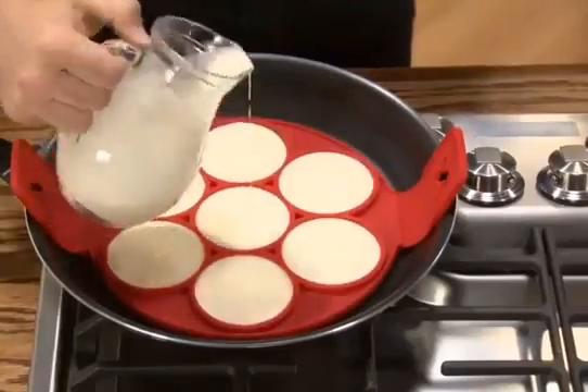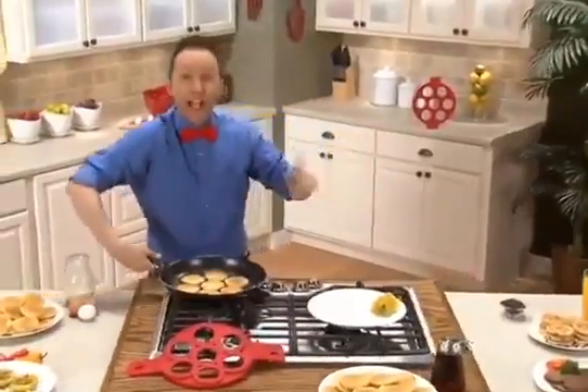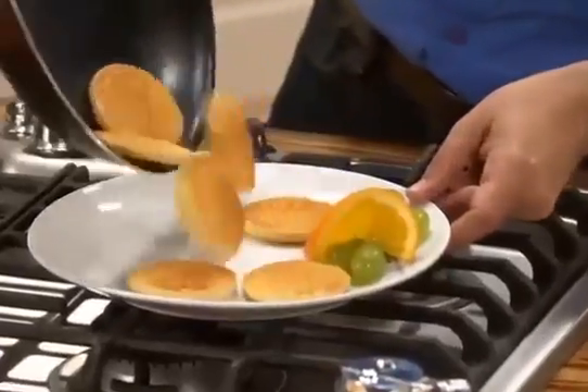Lay the batter down and let them brown. Just lift and flip. That's it. In no time, they finish to a golden brown and are ready to serve.